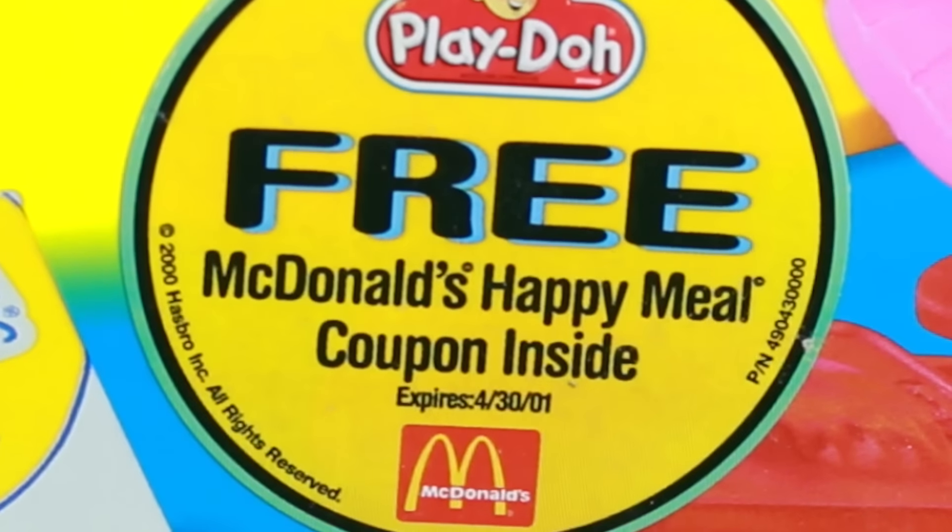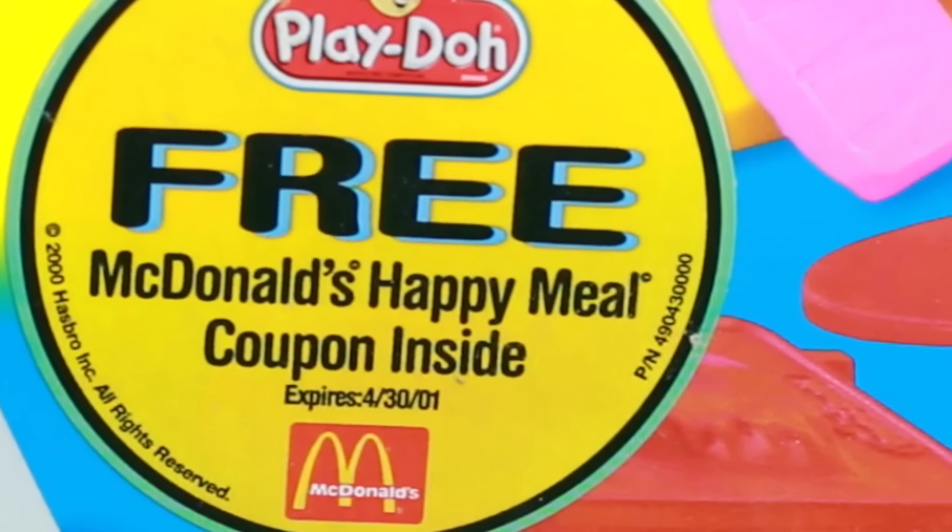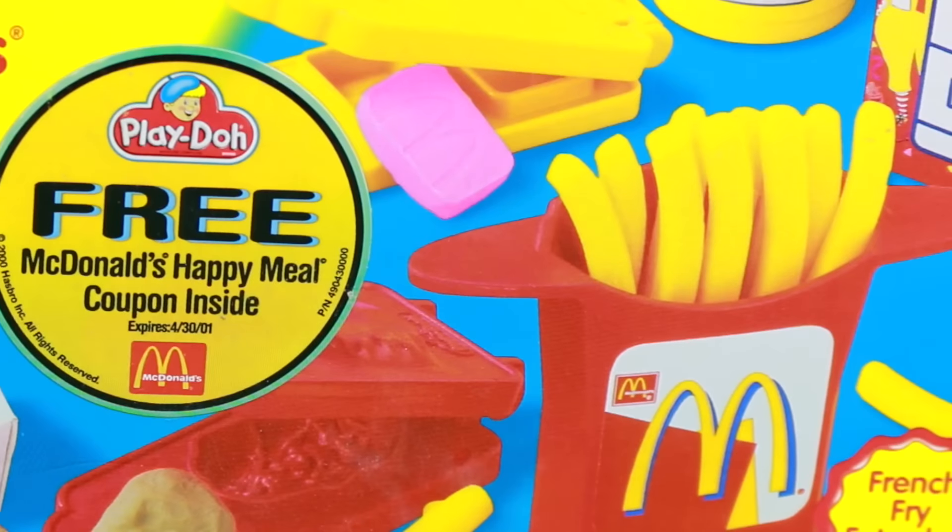Yeah, the coupon expired. I think it expired in 2000 — so 16 years ago! Well, let's start playing.